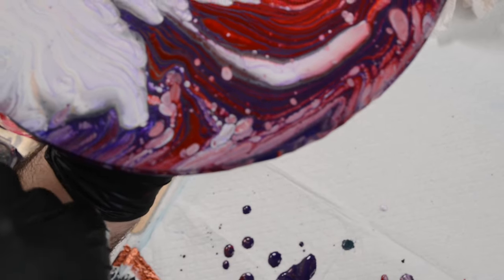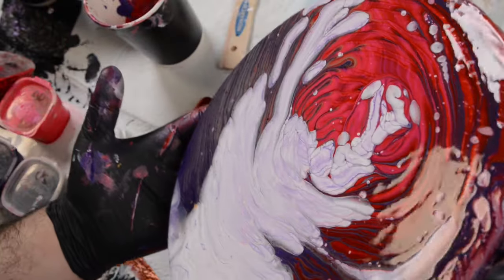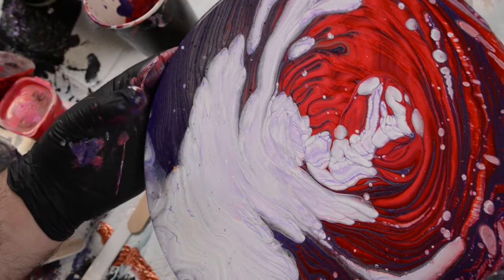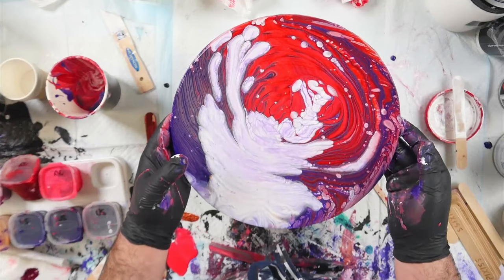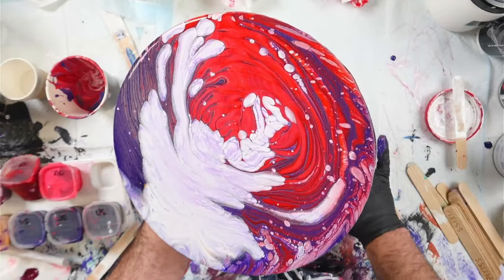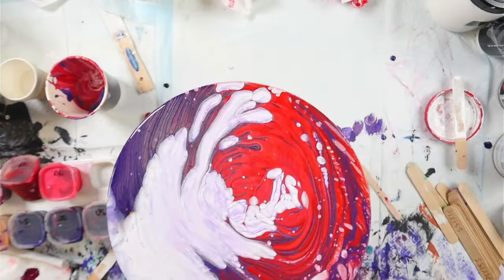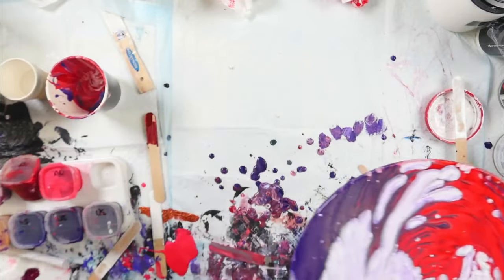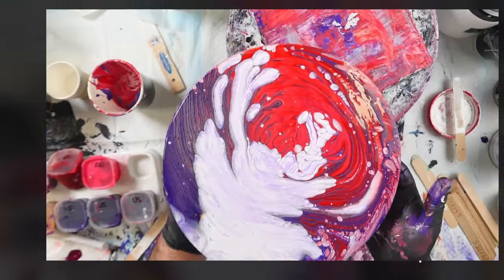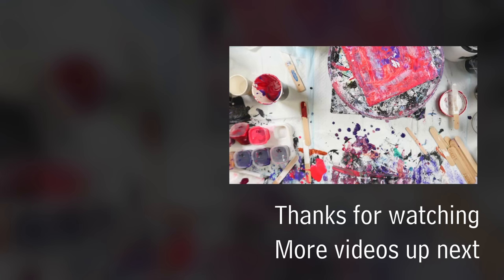This is the result using the Dulux sample pot — it's quite cool. We've definitely got an interesting reaction going on and it's developing these beautiful cells. So I think this may be a winner. I'm going to set this aside to dry and see how it develops over the next couple of hours. We'll see if this is going to be a viable solution here in Australia for cloud pours.